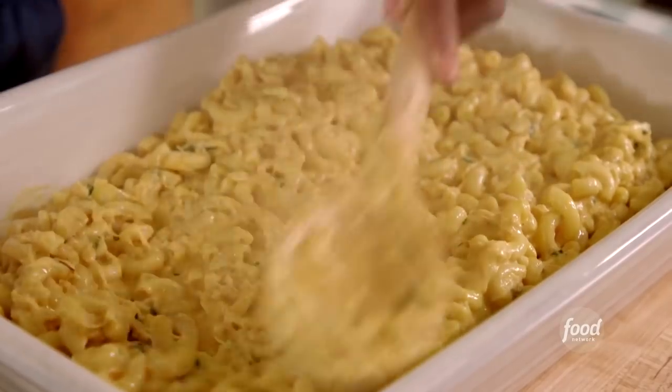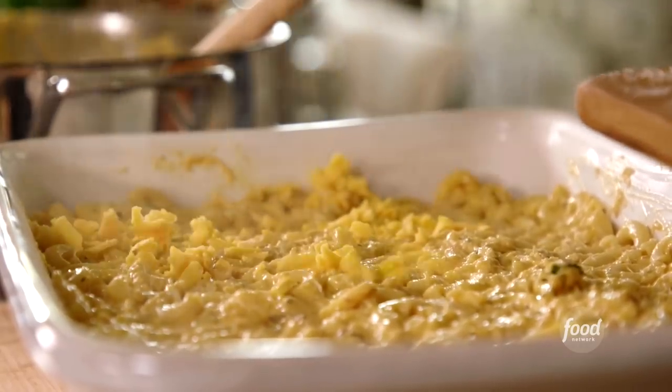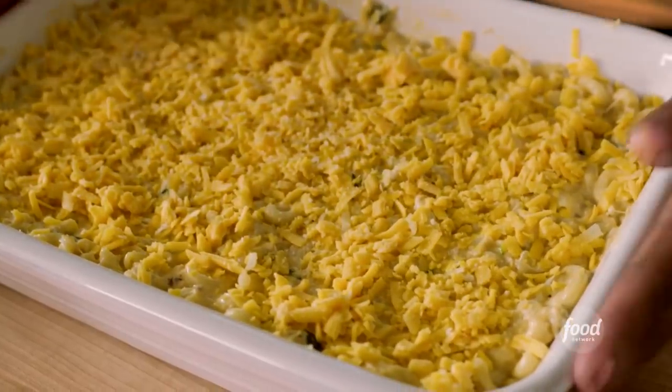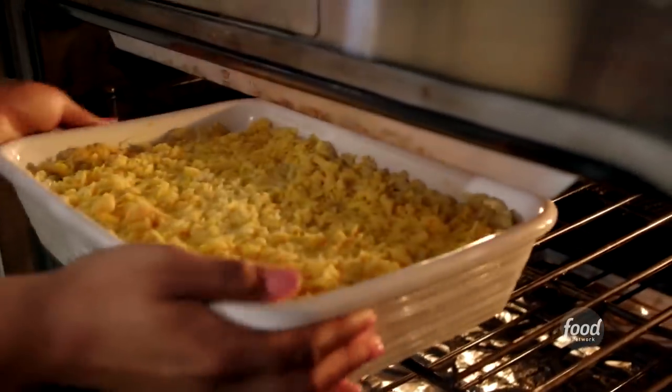Remember, we had four ounces of cheddar we set aside for a very good reason. The cheese is going to give it a nice little crust on top. That looks delicious. I'm going to pop it in the oven at 375 for about 10 to 15 minutes, or until it gets nice and brown on top.